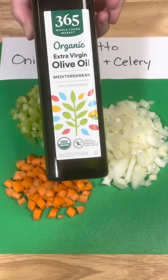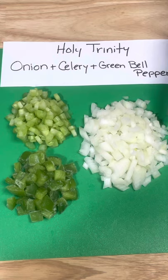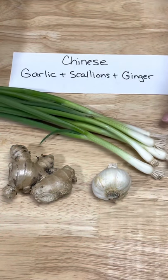The Italian version is called sofrito, containing the same onion, celery, and carrot, but sautéed in olive oil. In Cajun cooking you have the holy trinity, which is onion, celery, and green bell pepper.